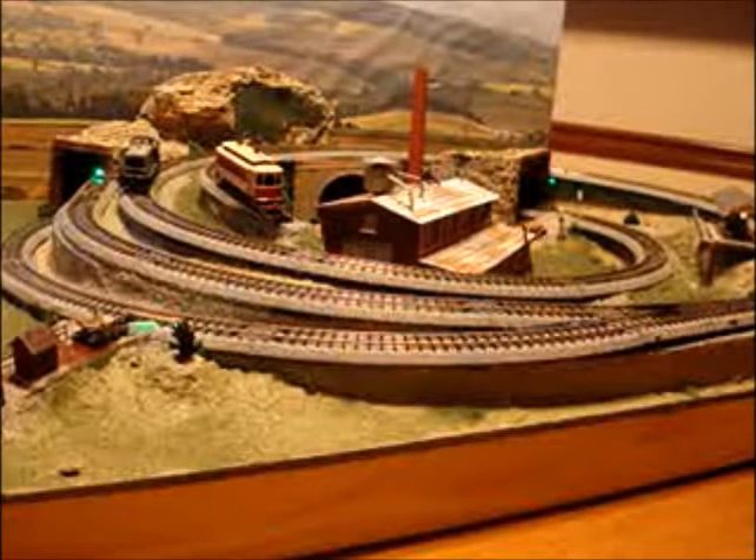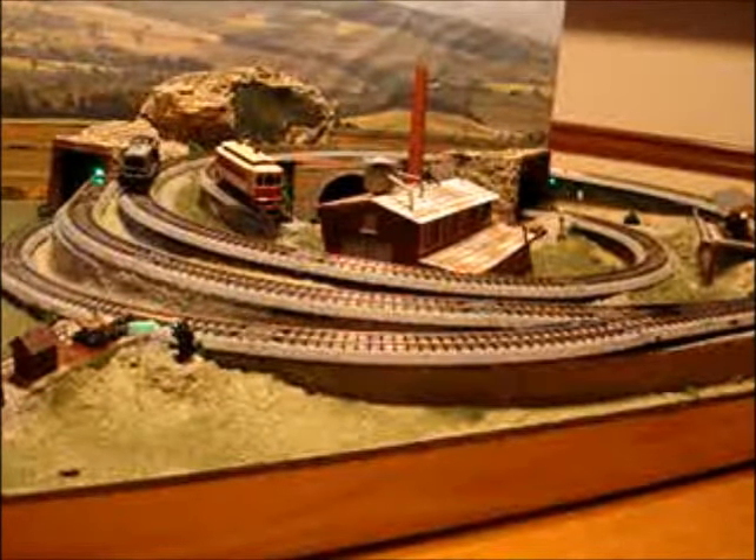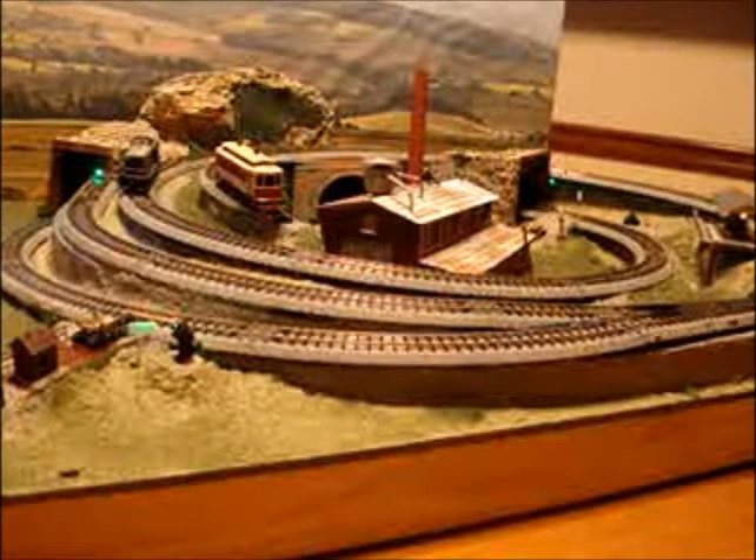That's my layout — eleven feet of track on three square feet of layout. A busy little layout, if I do say so myself.